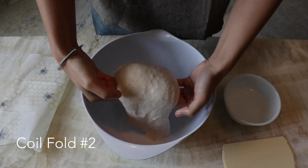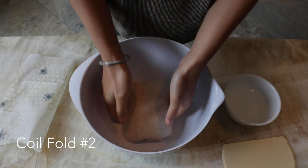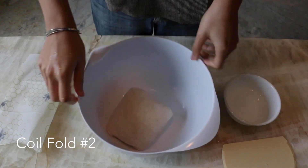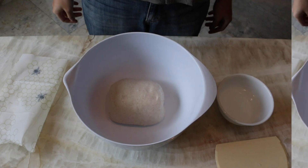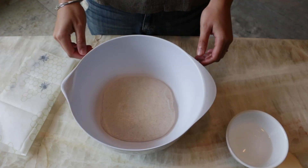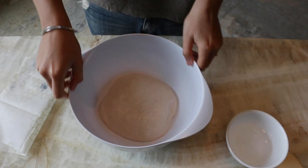I only ended up doing two coil folds for this batch, but there's no set number — just keep an eye on your dough, and once it starts to flatten out and looks like it could use some strength, give it another fold. I let this particular dough bulk ferment for a total of five hours at about 72 degrees Fahrenheit, starting from when I mixed in the starter. The window for ending bulk fermentation is pretty flexible and depends a lot on the temperature of the room. You can see a before and after comparison from the last coil fold to the end of bulk fermentation. You don't technically need the dough to double in size — as long as you see noticeable and significant growth and the dough feels light and airy, you can move on to pre-shape.